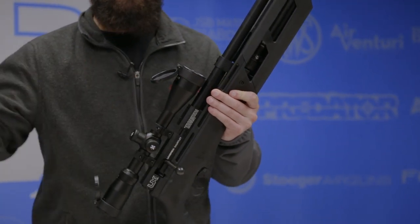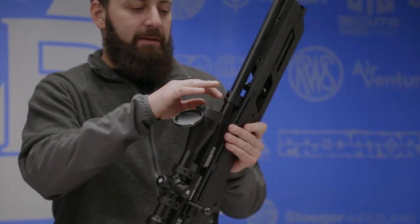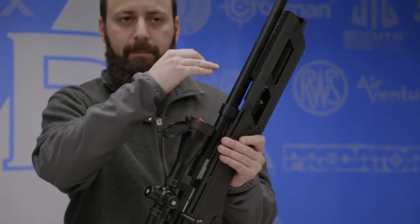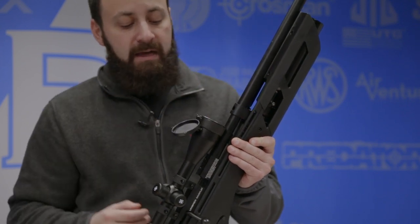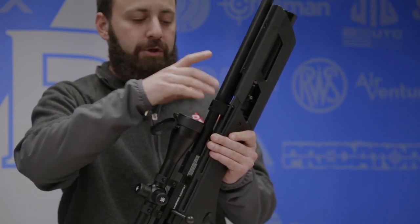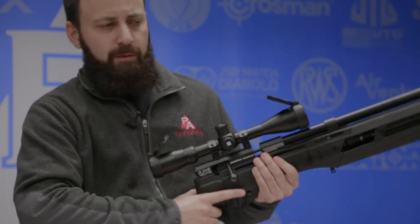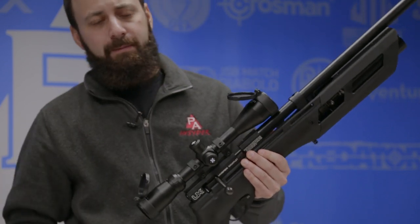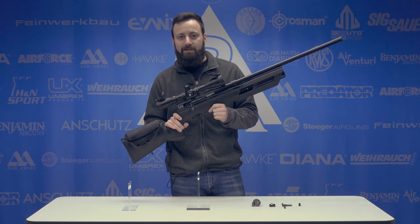Before we head out to the range, I want to talk about the one significant difference on the 25 caliber versus the 177 and 22 — and that is this barrel band. Inside the barrel band there is a little ring that connects to the shroud directly. It's not permanently affixed, so you can pop it out if you want to free float the shroud, but that barrel band was put in to give you extra security in case you're walking through the woods and accidentally bump into a tree — it's not going to knock the barrel out of alignment. A nice little upgrade. Without further ado, let's head out to the range and see how this 25 caliber Gauntlet does.